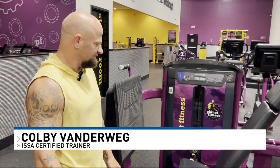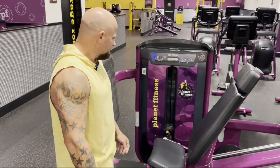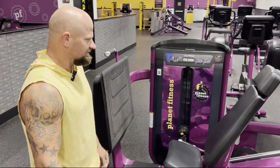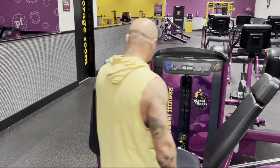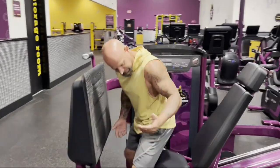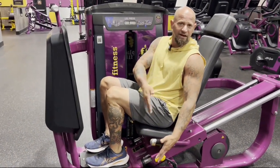The leg press targets our quads, which tends to be the most popular exercise for both males and females. It's a pretty simple machine, and it takes a lot of the strain off your back compared to doing deadlifts and things like that.